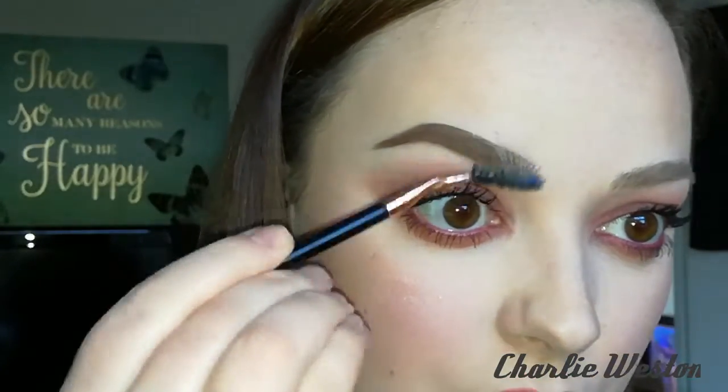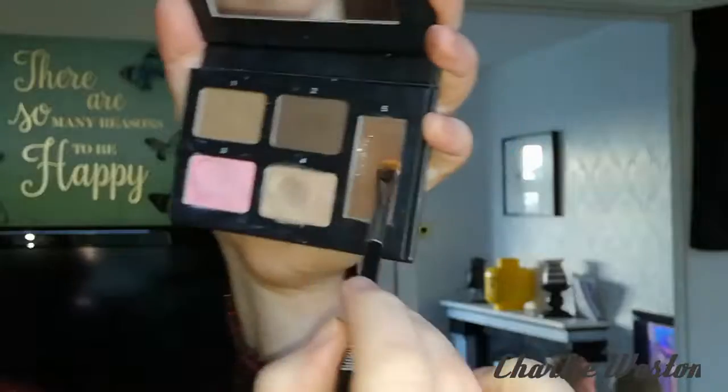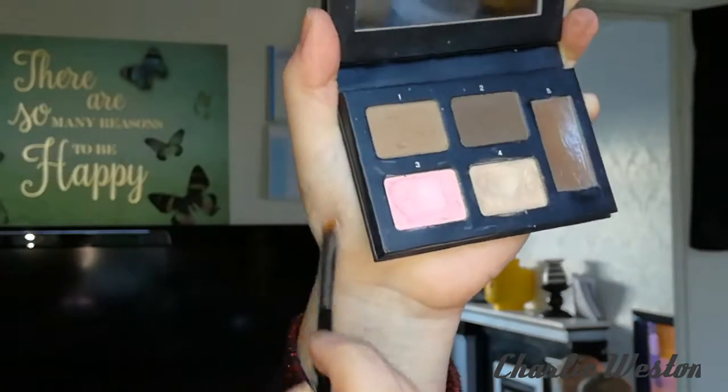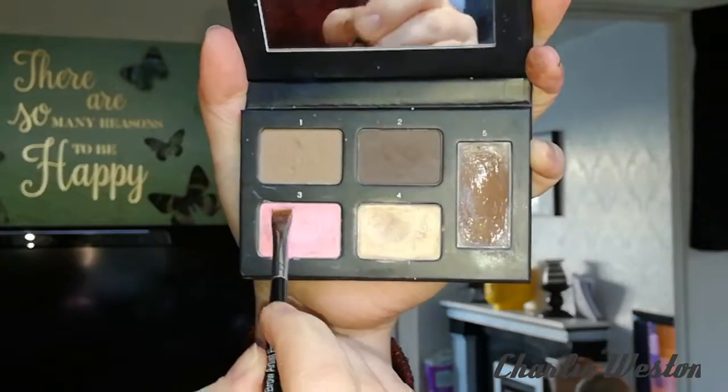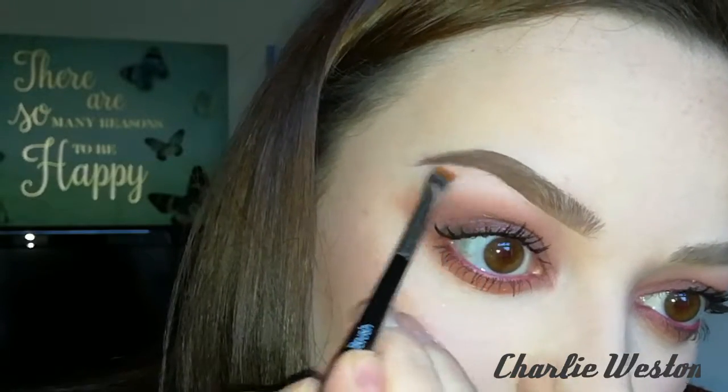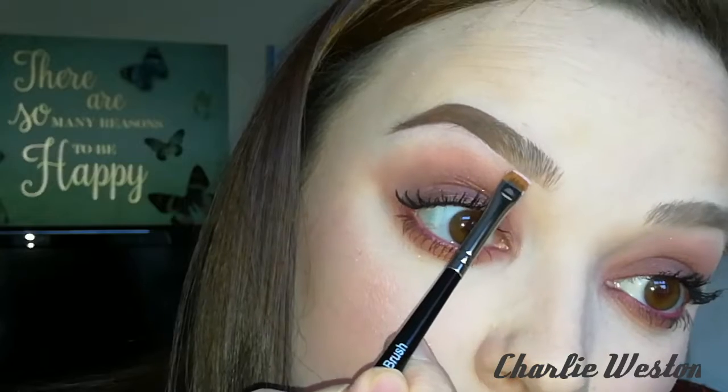Then just blending it into the darker powder and blending the powders together using a spoolie, just neatening up the whole brow look. Now using the other side of the brush — the small squared side — going into a bit of the wax and then putting a bit of the pink concealer on the brush. The concealer is really good to neaten up the brow, to correct any mistakes you might have made.